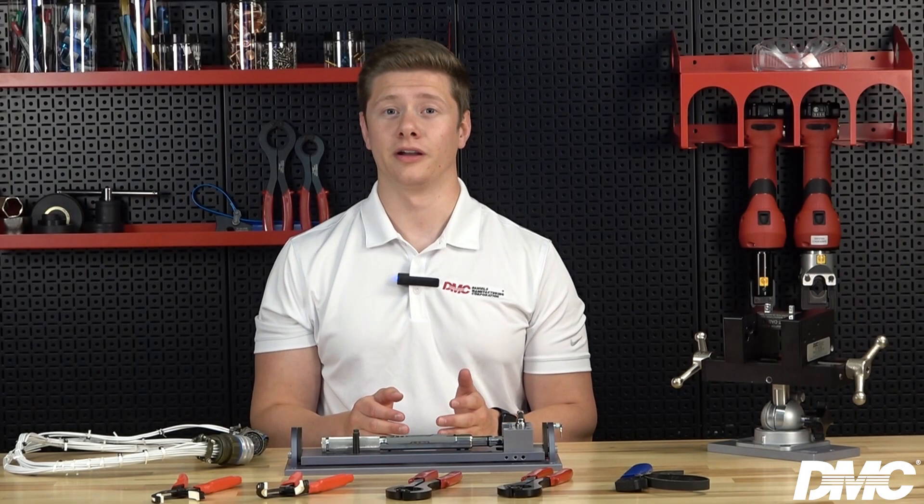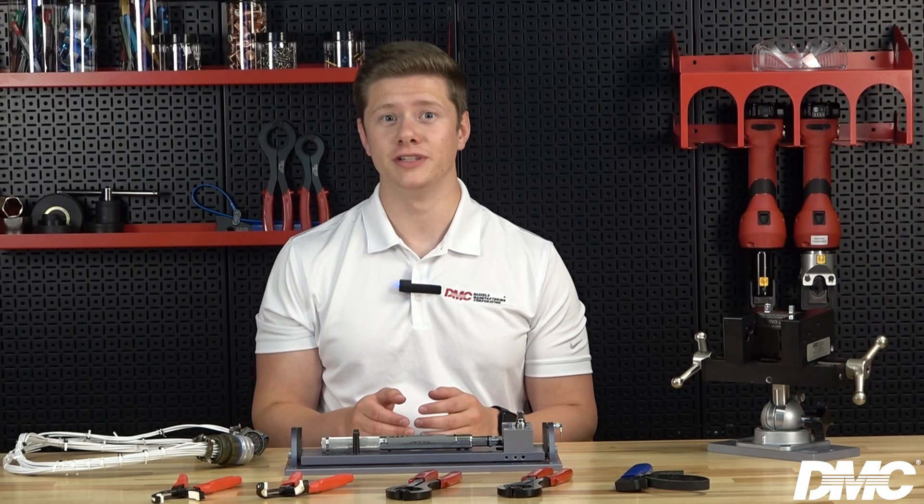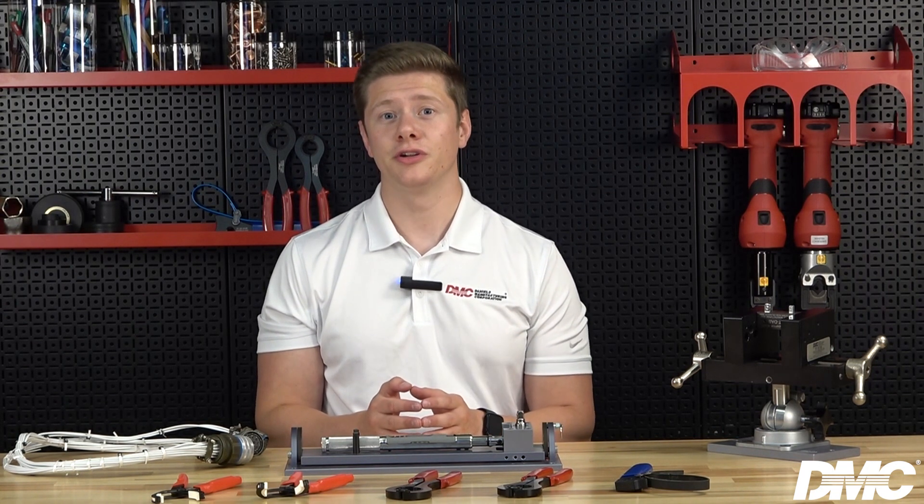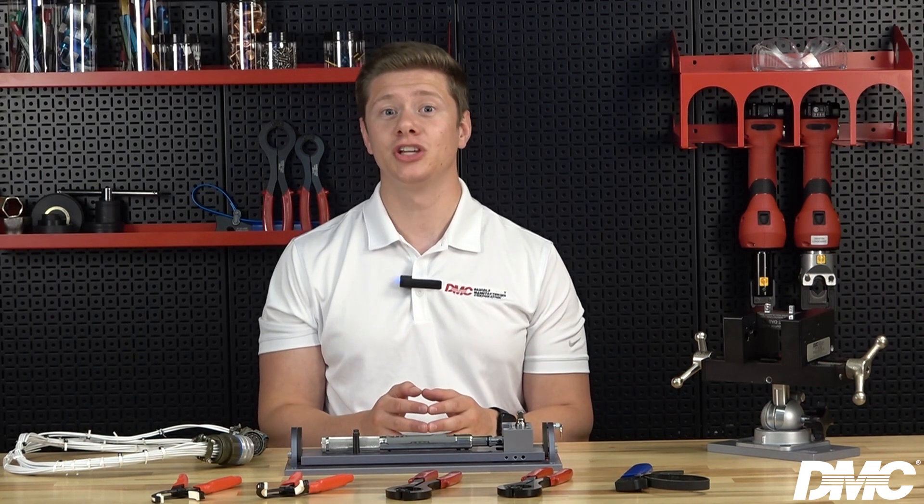If a torque measurement is required, use the BM-302D bench mount with a reverse digital torque wrench and a strap wrench. Alternatively, you can use the BT-VS-500 vise to secure the adapter and achieve your torque value using a strap wrench with the torque wrench attached.